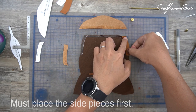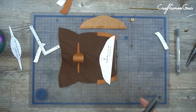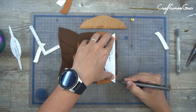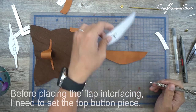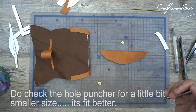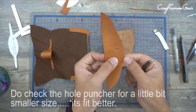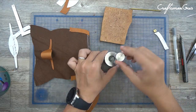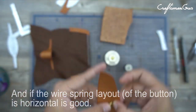You must paste the side pieces first onto the bottom piece. Check the hole puncher for a slightly smaller size — it fits better. And if the wire spring layout is horizontal, that's good.